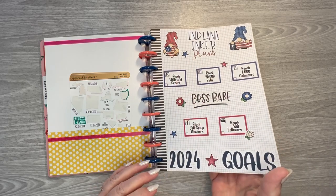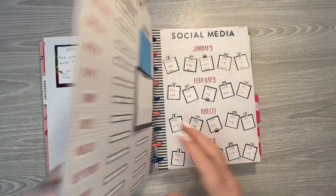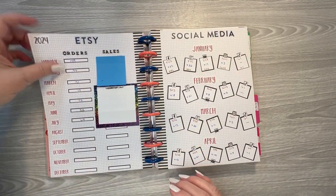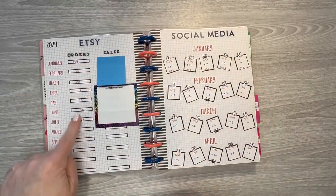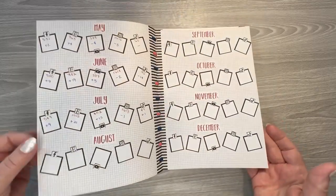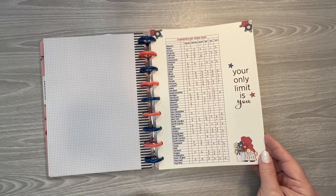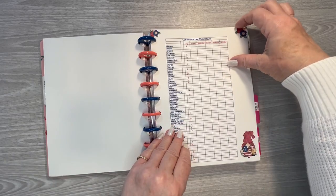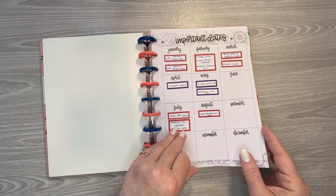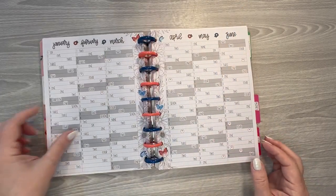And then this is my overall goals for Indiana Anchor Plans since I started it in 2021. I keep track of my total orders and total sales. This is since the beginning, and this is just monthly for this year. This is my social media tracker on how it's growing or declining for the year, and I fill all of those out at the first of every month. This I just keep track of what states my customers come from each month. And then this is from one of Kelva Plans' planners — I keep track of the sales I have each month in my shop, and then how many orders I had each day.